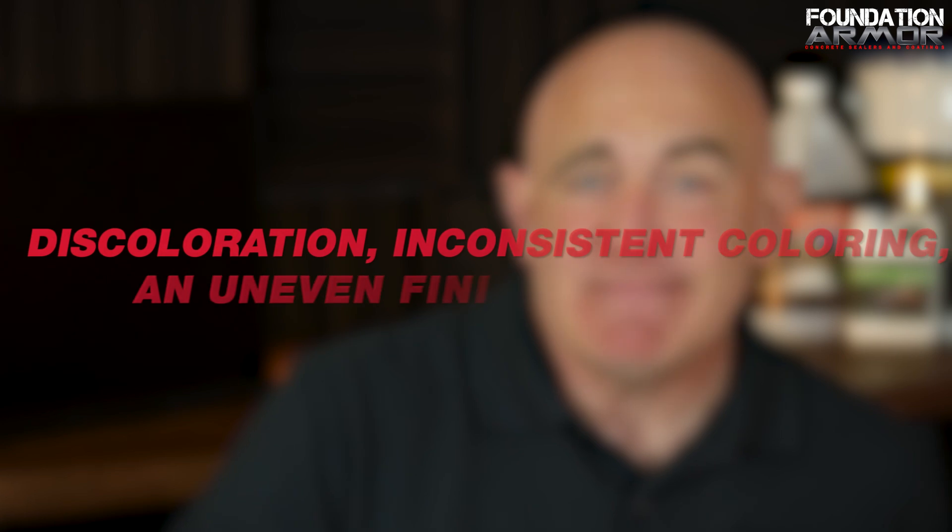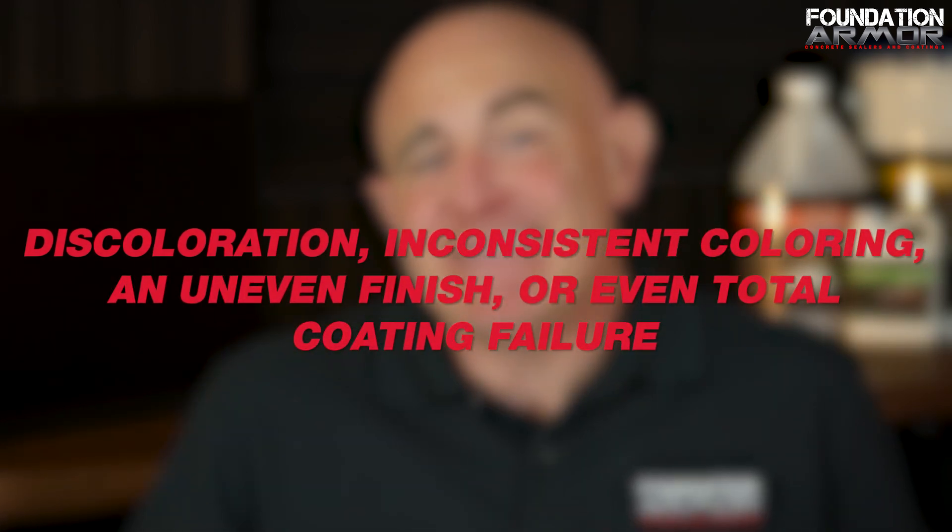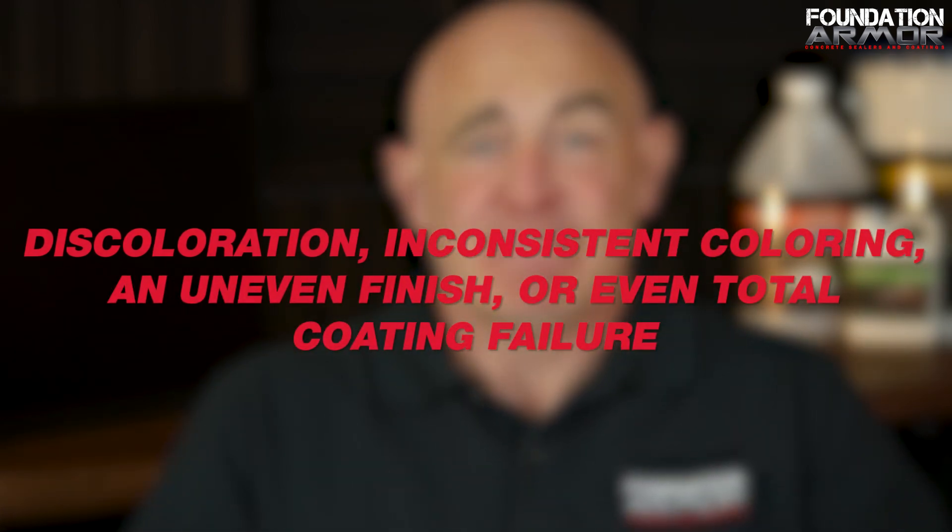If the dust isn't removed, the coating will bond to the dust instead of the concrete itself, which can lead to peeling or delamination. Concrete coatings are a great option for many interior floors, but they have to be applied correctly. If they're not, you could end up with discoloration, inconsistent coloring, an uneven finish, or even total coating failure. That's why it's always best to check the manufacturer's technical data sheet to make sure your surface prep meets their requirements.